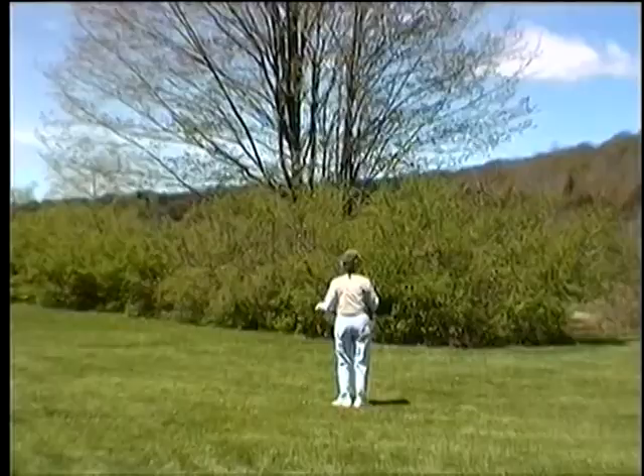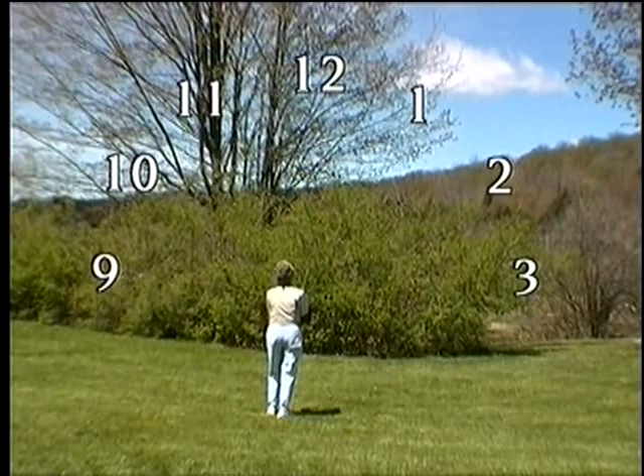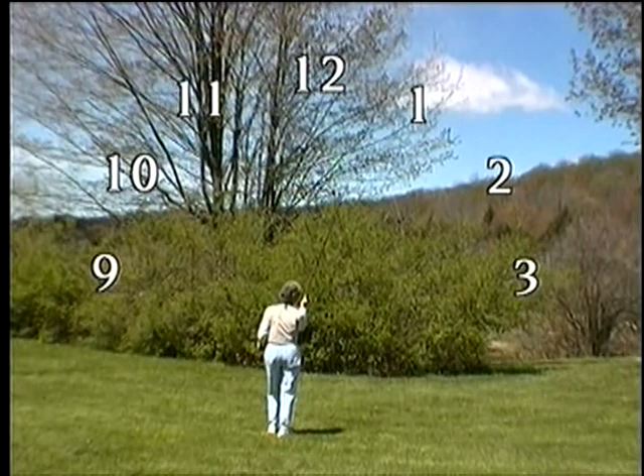Imagine the clock face. When I cast vertically, I'm at 12 o'clock. To go to 1 o'clock, angle the rod — elbow stays close. 2 o'clock, a little lower. And at 3, my palm is up, elbow close.